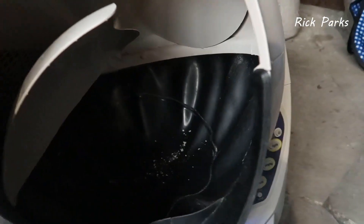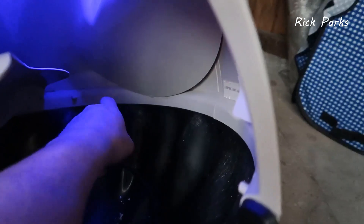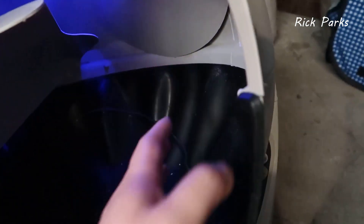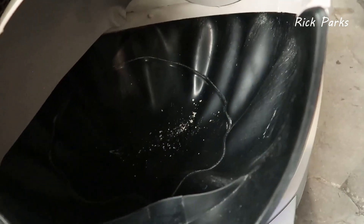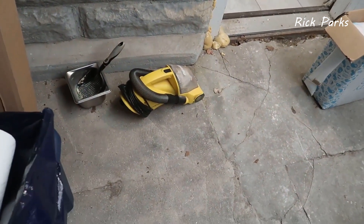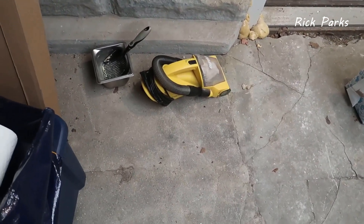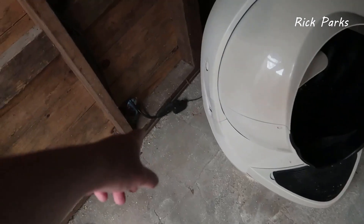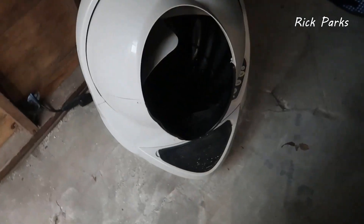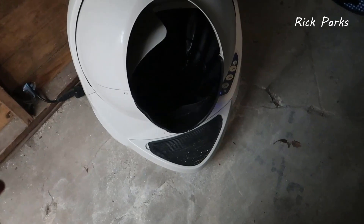In terms of cleaning, when you use the empty function, you're going to get probably about 95% of the litter out, but sometimes litter gets caught up in the ring and not all of it will empty. My solution for this is a dedicated plug-in vacuum — basically a very powerful plug-in dust buster — that I use solely for cat litter. I plug it in and vacuum out the remaining litter, and that vacuum is almost exclusively dedicated to this purpose.